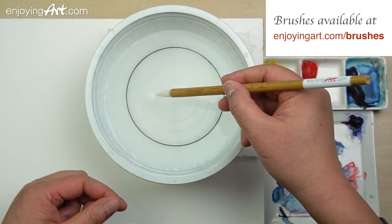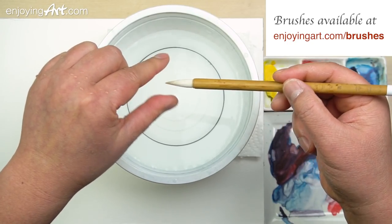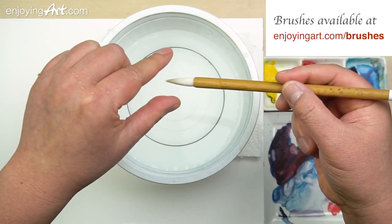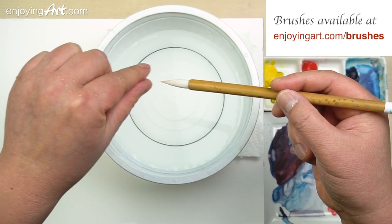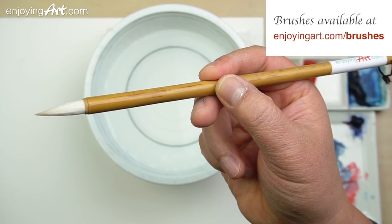And this is the calligraphy brush. The calligraphy brush can be used for medium and small shapes, and the tip is very sharp, so it's very easy to control.